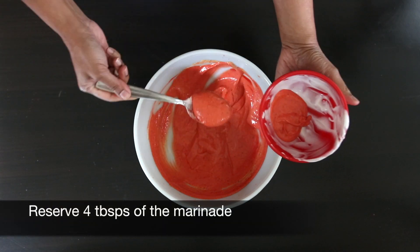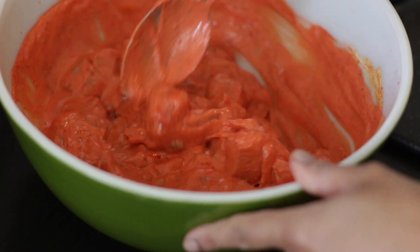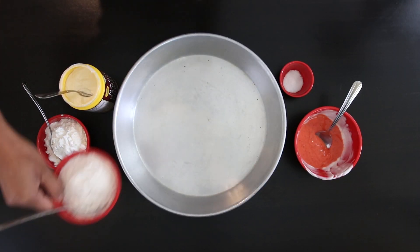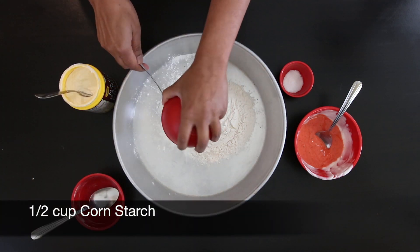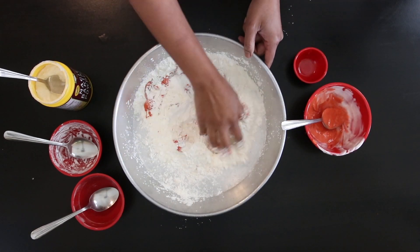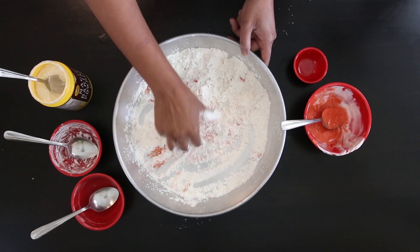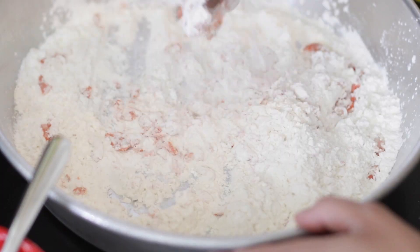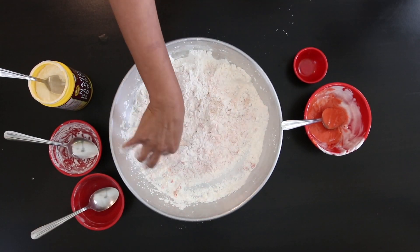Reserve about 4 tablespoons of this marinade for later, then add the chicken to a bowl and mix together, getting that marinade right into the meat. Next I'm going to prepare the breading: I've got ½ cup of regular all-purpose flour, ½ cup of cornstarch, a pinch of salt, and ½ teaspoon of baking powder. Add the reserved tandoori paste a tablespoon at a time and mix to form a breadcrumb-like mixture. This technique was used in my chili chicken video, which I learned from the channel Bong Eats, who learned it from seriouseats.com — I suspect I'll be using this in many recipes.